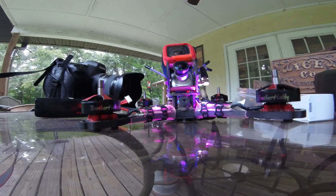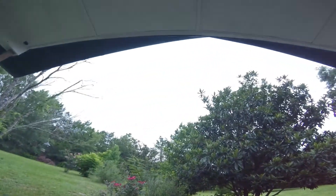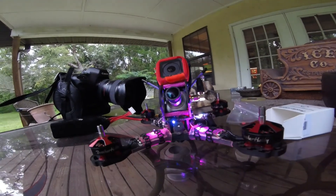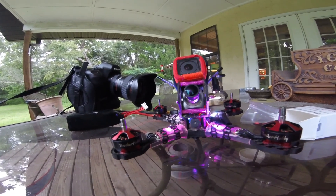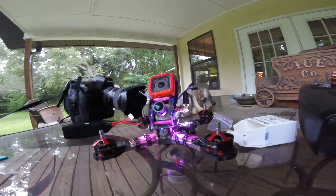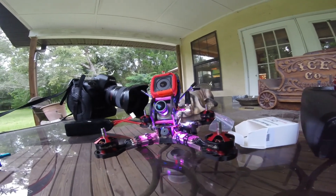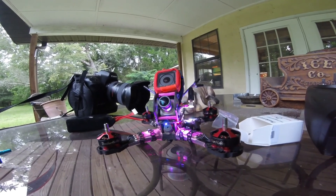I wanted to do a little video on them. I haven't flown them yet because it looks like shite outside. Might fly them tomorrow. Let's see how many amps they pull. That is my Brother Hobby 2306 2450KV review — mini review. Not really a review at all.